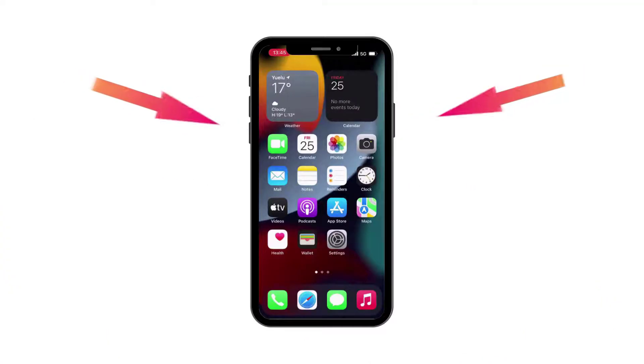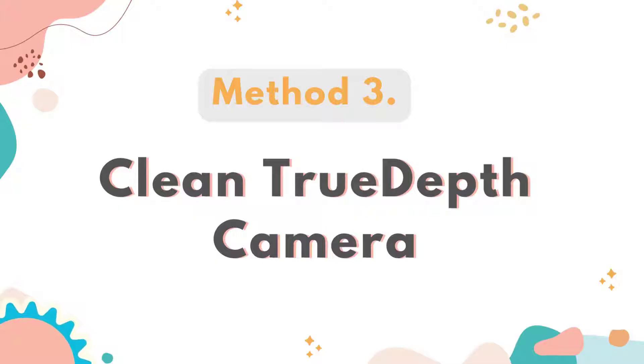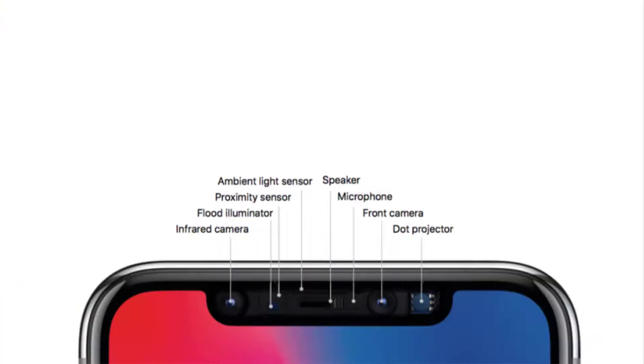Method 2: Restart iPhone. Restarting your iPhone may fix the TrueDepth camera not working issue, and it is easy to do. You can also give it a try to see if a restart can resolve this issue.